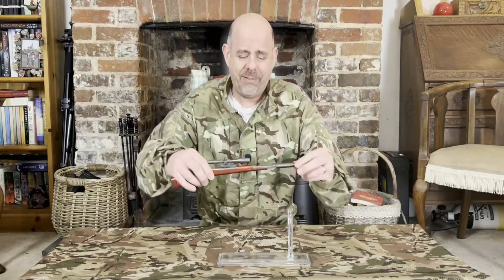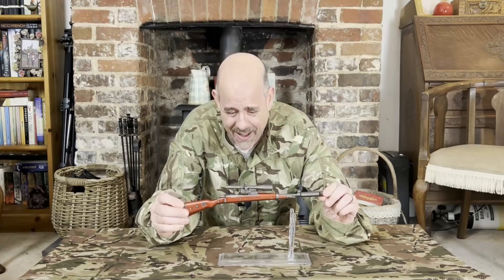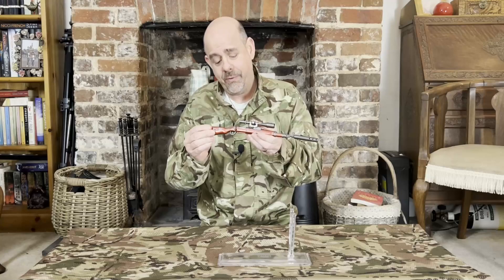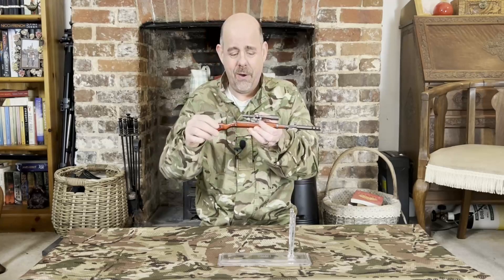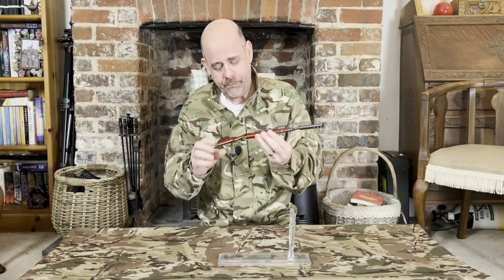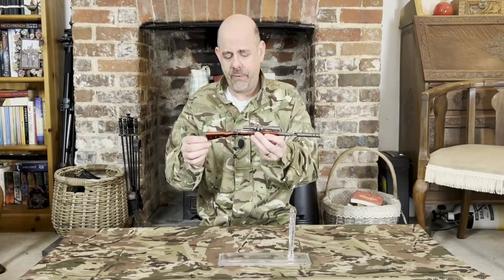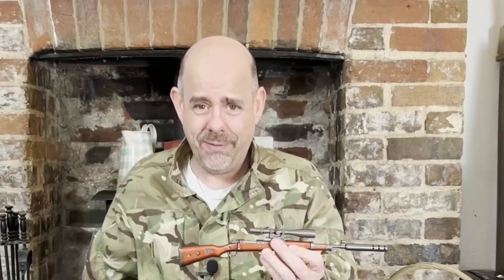Got this — it's the Kar98. This was a present for Christmas for me. It's a little Kar98 keyring, which is great, but I don't have keys that big and I certainly don't have pockets that big. Ask anyone in the pub.